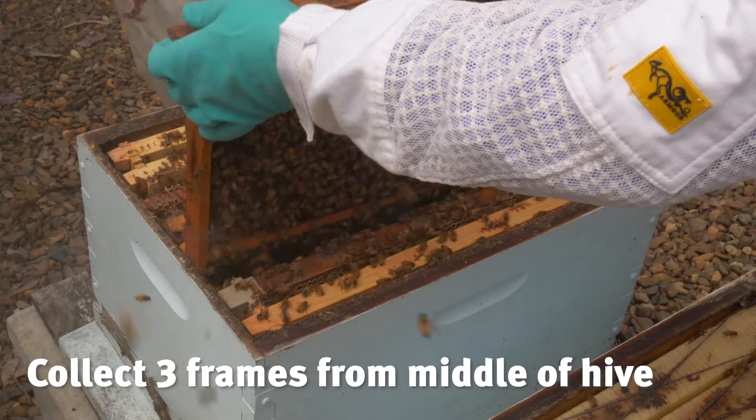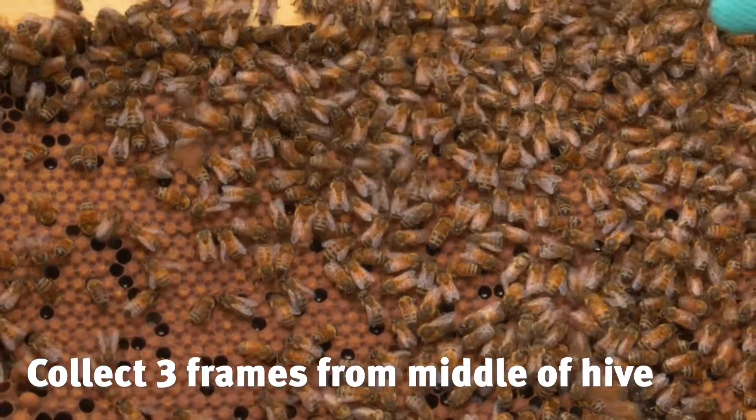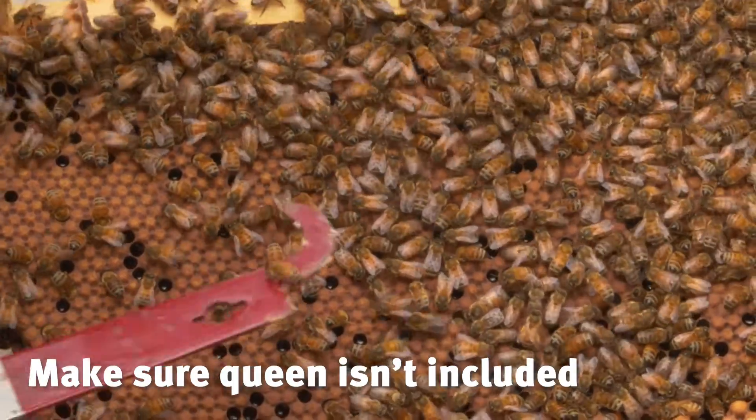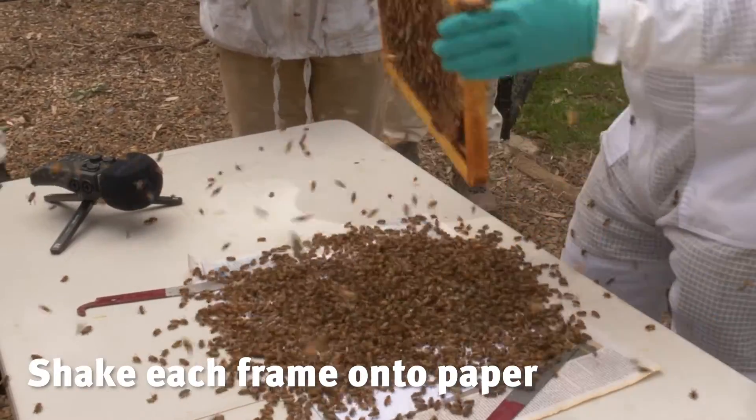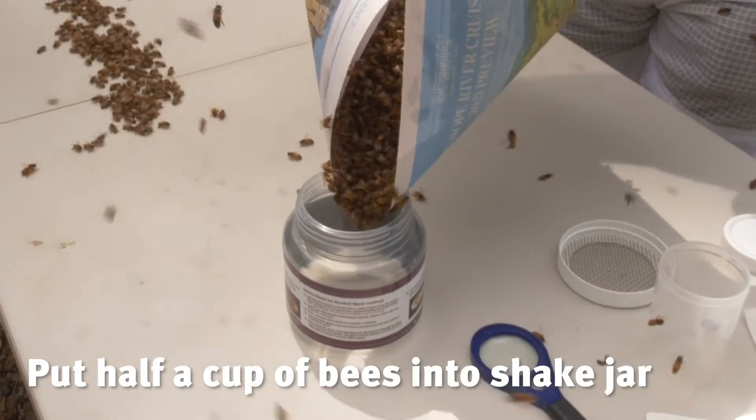For an alcohol wash we need 300 nurse bees from the middle three frames. Make sure you don't include the queen. Shake the bees off onto a piece of paper and transfer about half a cup of bees into the shake jar.